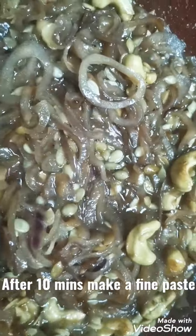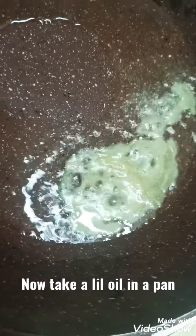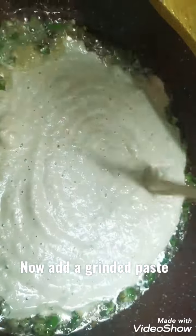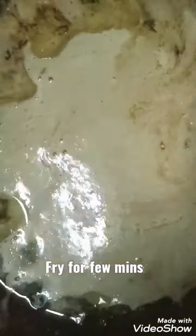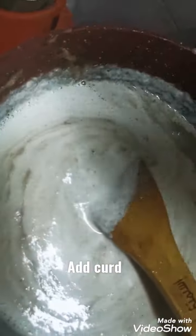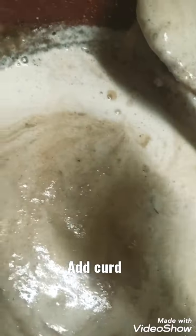After ten minutes, make everything into a paste. In a pan, add oil, ginger garlic paste, and green chilies, and fry for two minutes. Then add the ground masala paste and fry for a few minutes. Add curd into the remaining water of the curry paste, then add salt according to your taste.